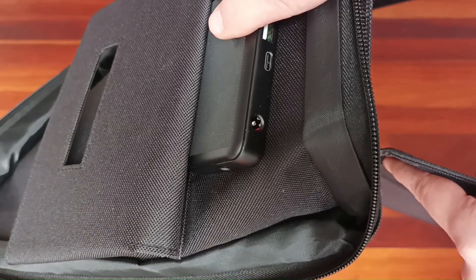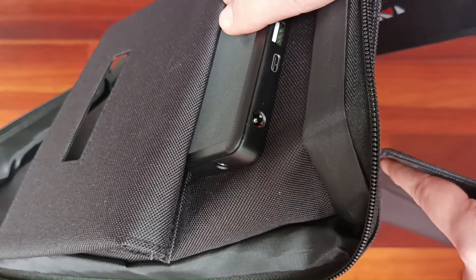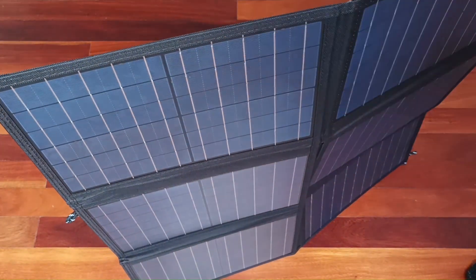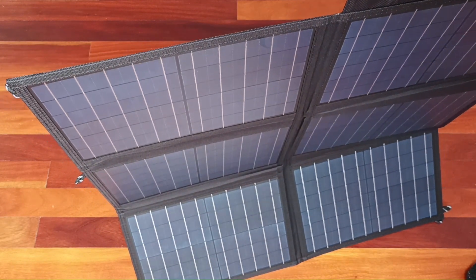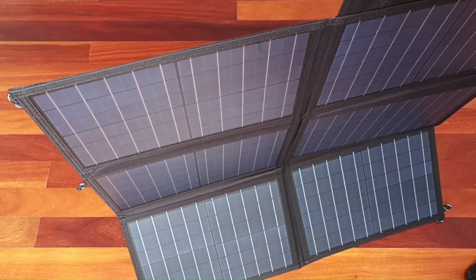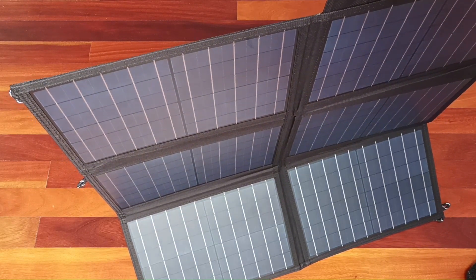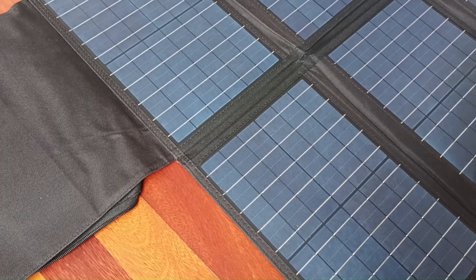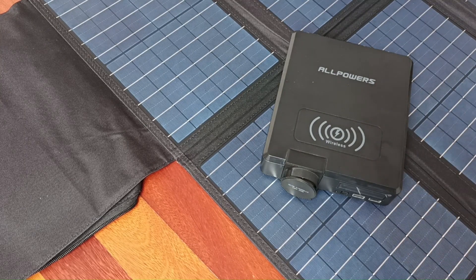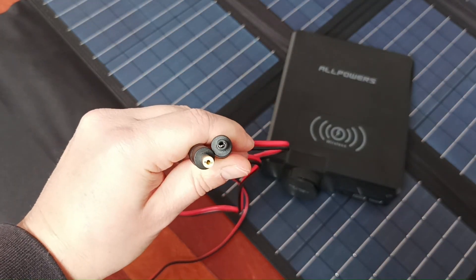Now we can check how much energy is generated in daylight. To do that we'll connect the solar panels to our power bank, which shows the input, and see how many watts are being generated. We will also demonstrate how these solar panels work in real conditions outside. This is the cable used to connect the power bank, and this is the power bank we're going to connect it to.